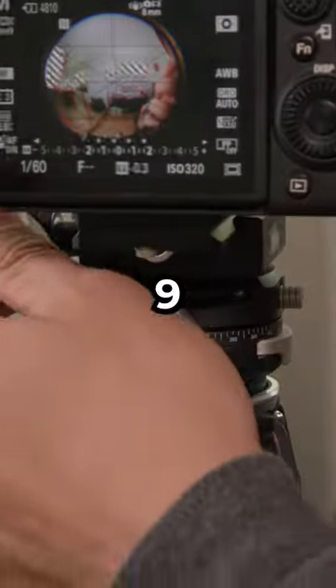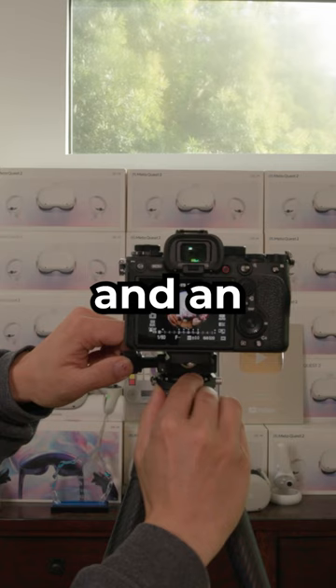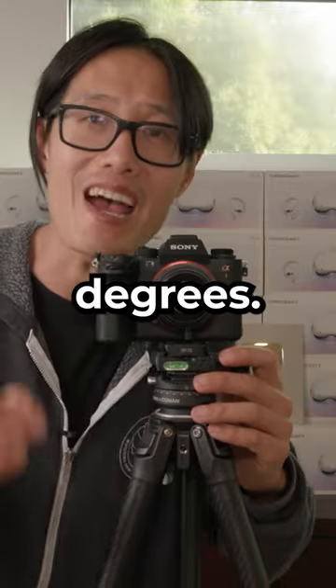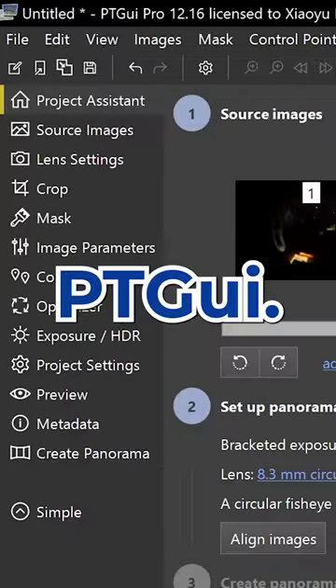Now take 9 bracketed HDR photos at 0 degrees and take another set at 180 degrees. Bring all 18 photos into a software called PTGui.